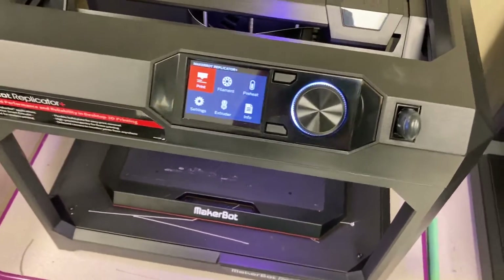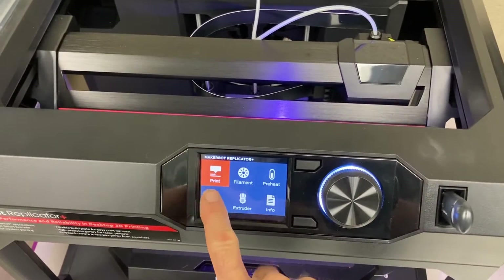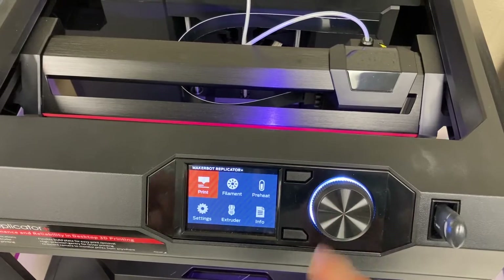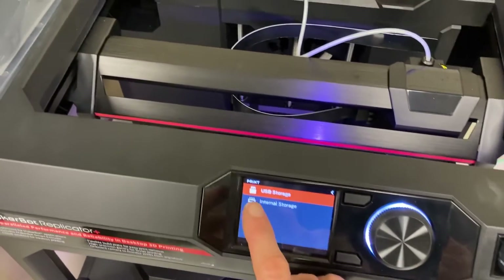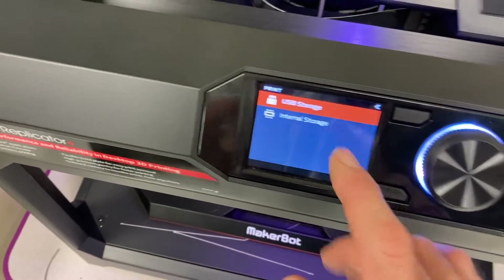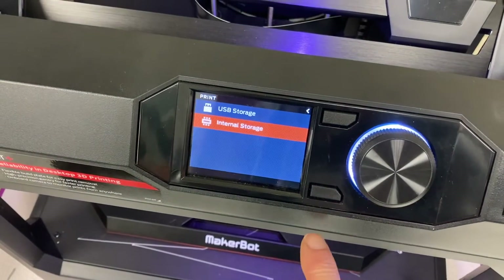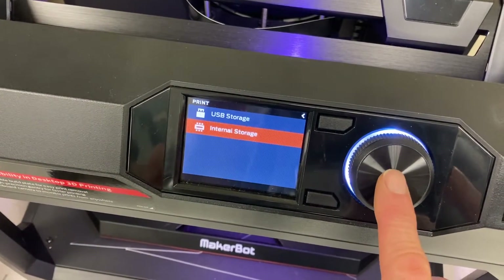The printer does come automatically with a couple of example files, so you can go ahead and print something just to see how it works. If we want to print, we press the button, and you can see there's a USB drive option and also internal storage. We're going to turn and press to select.